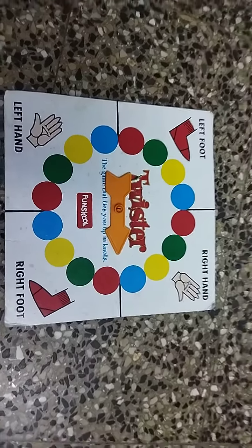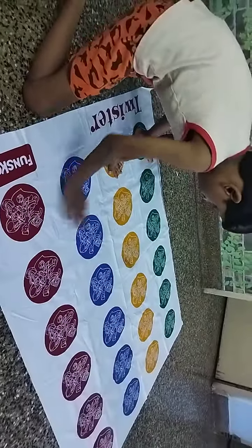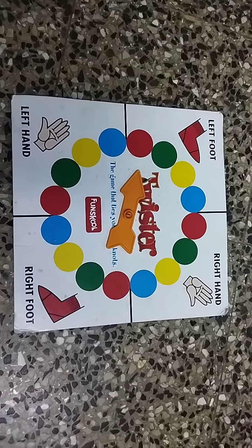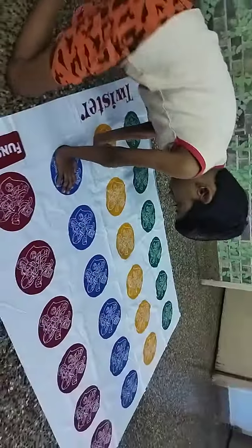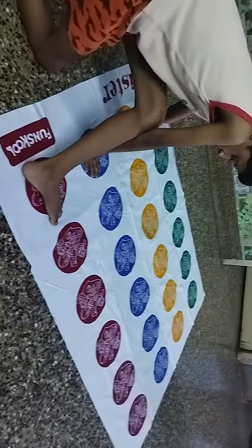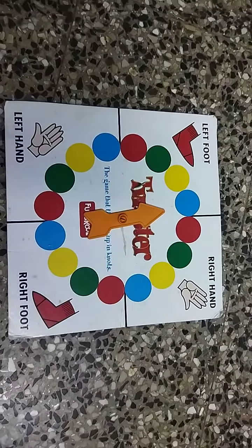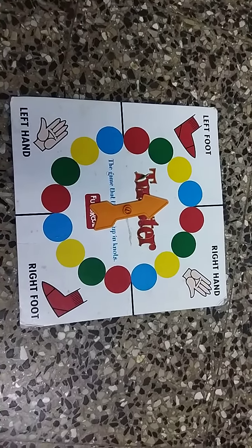Right hand blue. Left foot red. Left foot blue.